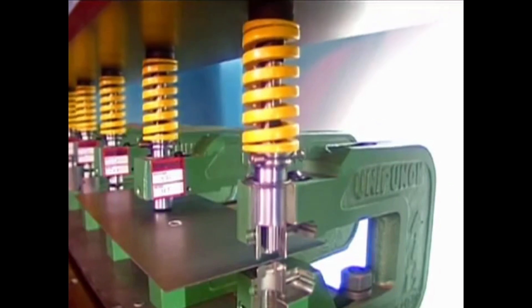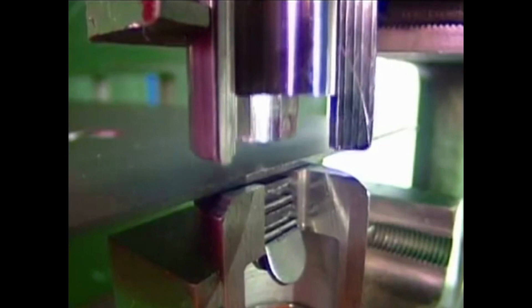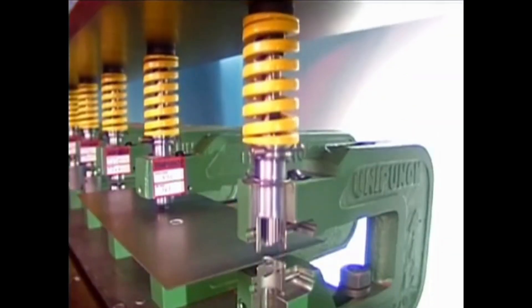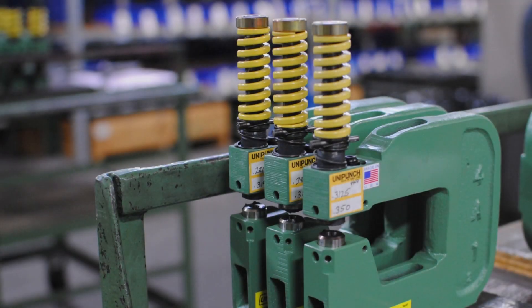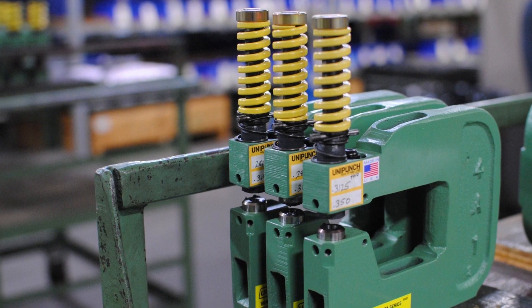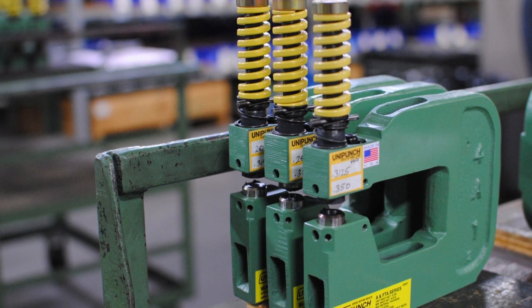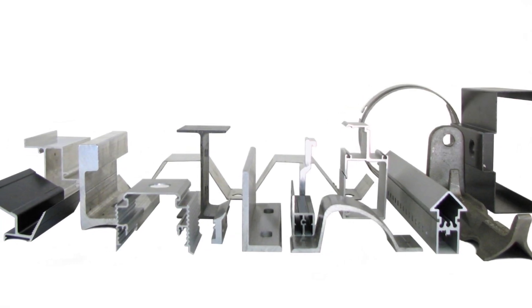The ram of the press drives the punch down, compressing the stripping spring and forcing the punch through the workpiece and into the die. As the press ram goes back up, the high-powered stripping spring pulls the punch out of the workpiece. The net result is one of the most practical and efficient systems ever designed for punching holes in sheet metal, structural parts, even plastics or composite materials.